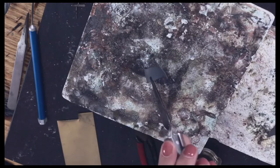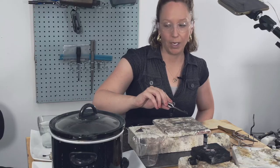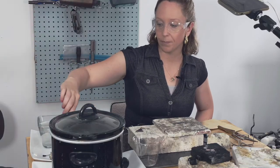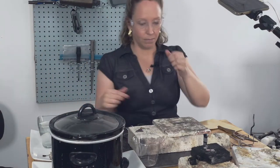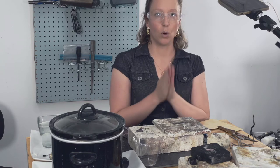Once you have heated your piece of metal, we're going to put it in water and quench it. Put it in the pickle, and then do this about 300 more times.